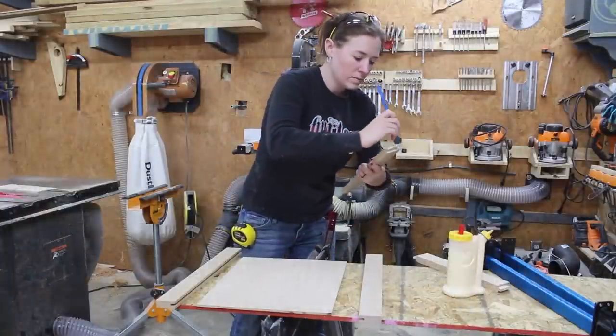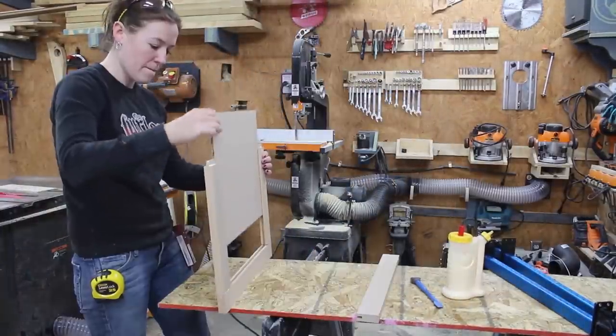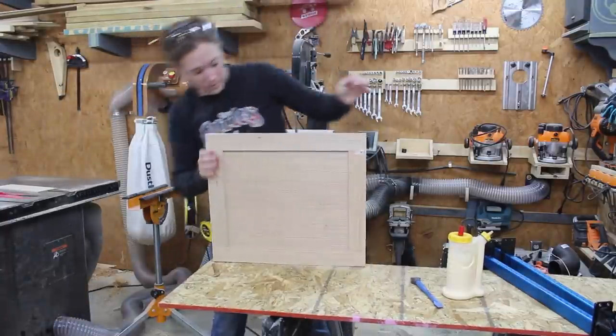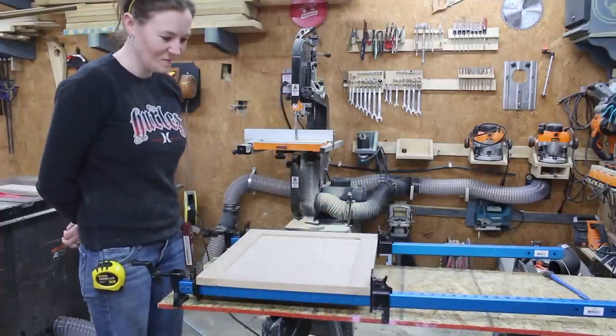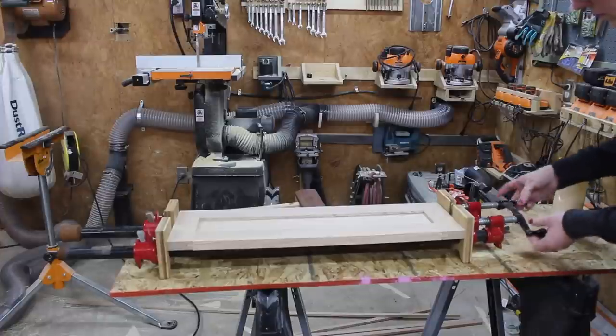Then it was on to applying the glue. I only applied glue to the tongues of the rail pieces so the inside panel is not actually glued into place. Once everything was glued together I put it in clamps and set it aside to dry after admiring it a little. I just repeated the steps to assemble the other doors.